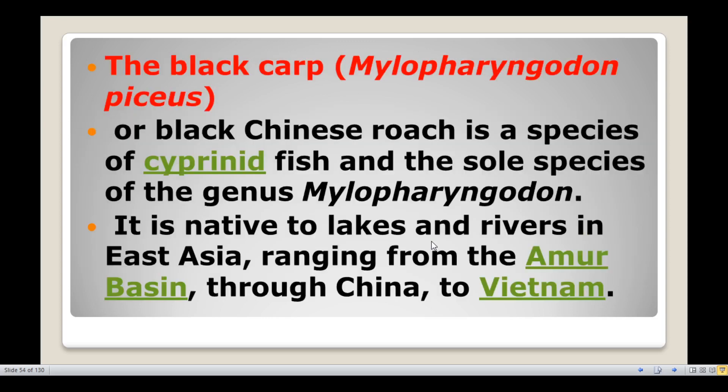The black carp, Mylopharyngodon piceus, is also known as black Chinese roach. It is the sole species of the genus Mylopharyngodon.